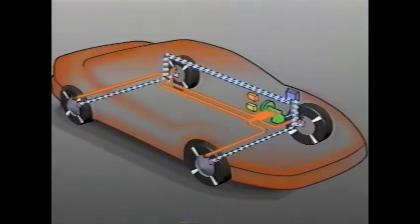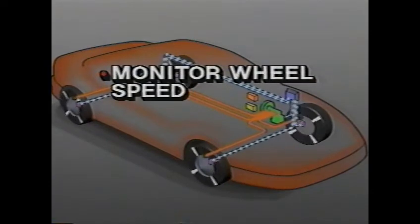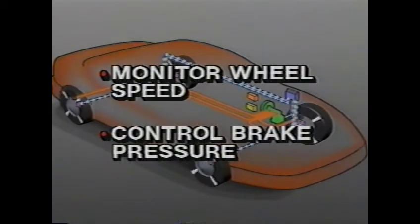Since steering ability depends on the friction between the tire and the road. The purpose of an Anti-Lock Brake System, as the name implies, is to prevent any of the wheels from locking up. To do this, the system has to be able to do two things: monitor the speed of each wheel and independently control the hydraulic pressure to both rear brakes and each individual front brake caliper.